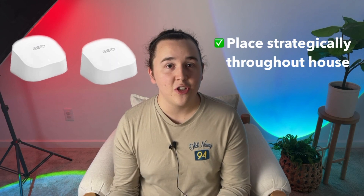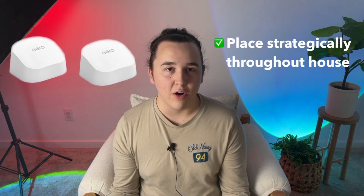Mesh Wi-Fi systems typically include a primary router and then one or more satellites. The primary router is similar to a traditional router in that it connects to your modem and is responsible for managing the network. But then you have the satellites, which are also known as nodes, and they can be placed strategically throughout your house to make sure the network is reaching every single square inch.